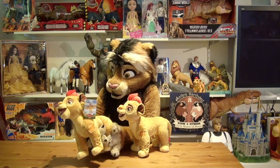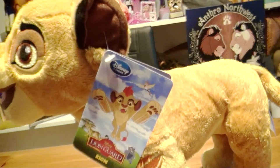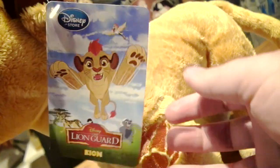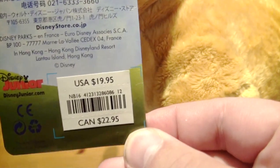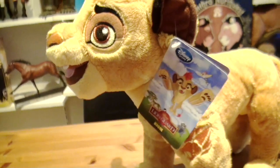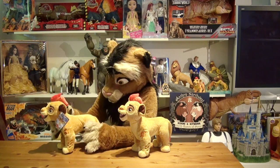And I want to take a detailed look at this plush. I have two of them — one that still comes with the original tag, because I really like this colorful tag. There's the entire Lion Guard on it, his name, and then the original retail price on the back, which was $19.95, both at the Disney Store and in the parks.